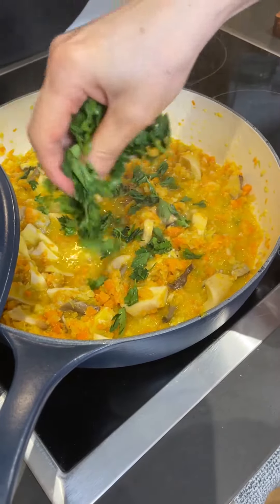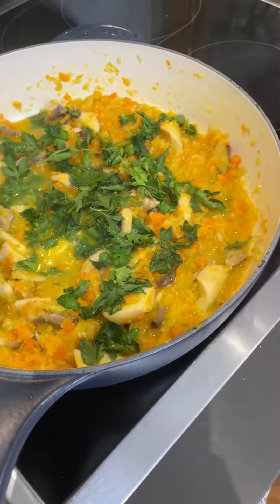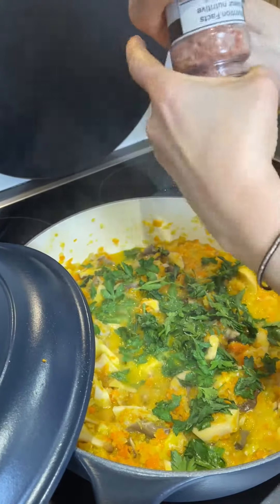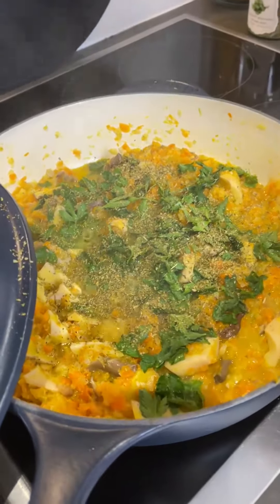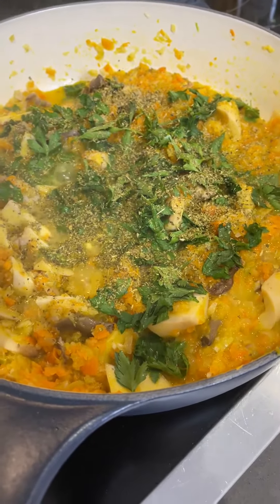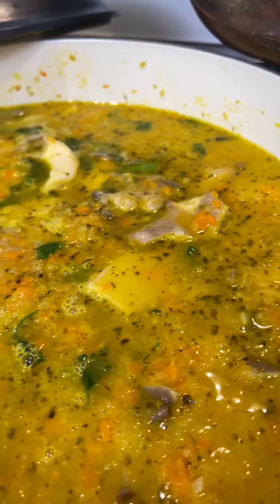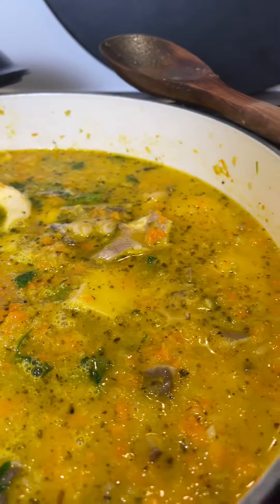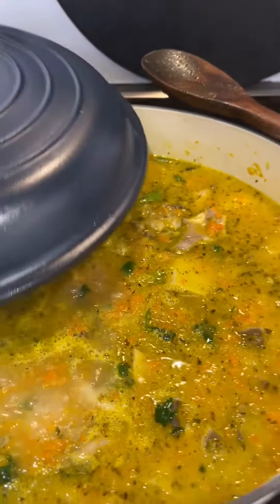Now we're going to put the parsley, salt, oregano, and black pepper. We've now sautéed the mushrooms and we pour two to three cups of water, and this is going to boil. It's going to cook for 15 minutes. Let me close the lid and that's it.